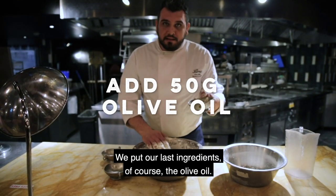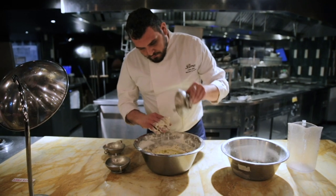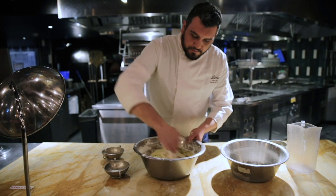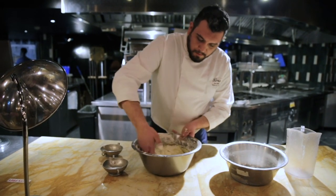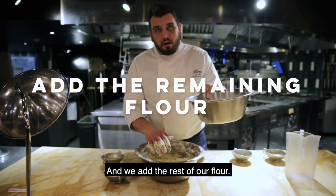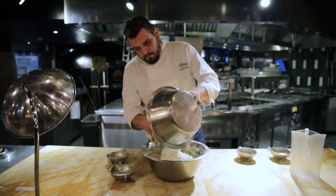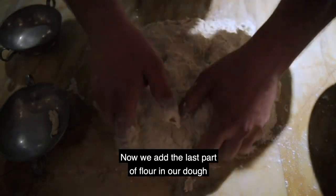We put our last ingredient — of course the olive oil. We mix a little bit, and we add the rest of our flour — the last part of flour in our dough.